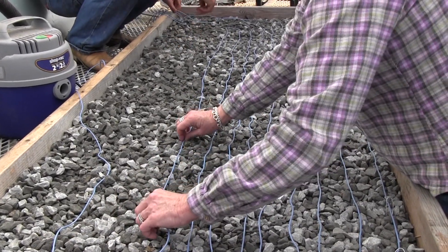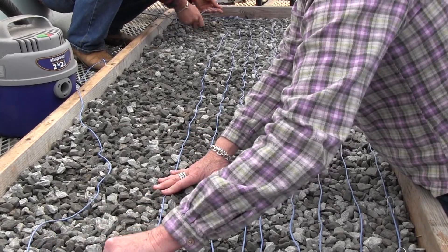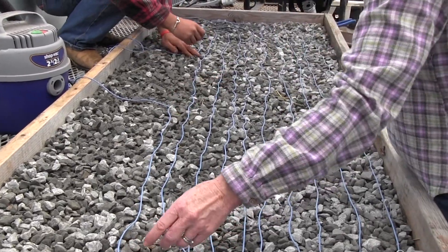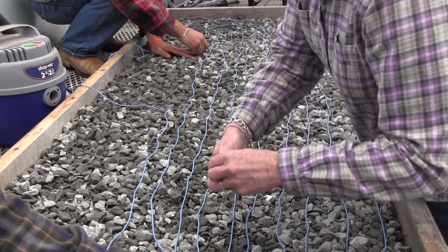There are also cables you can get where you use your own thermostat. If you have a hard time finding heat cables, you can go to Lowe's and ask them to order ice melt cables — that's basically what these are.